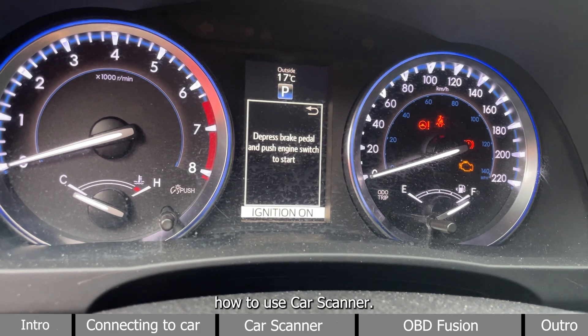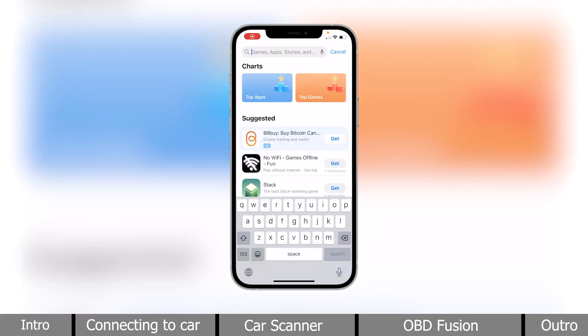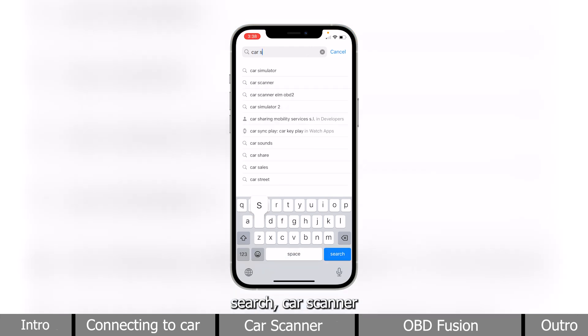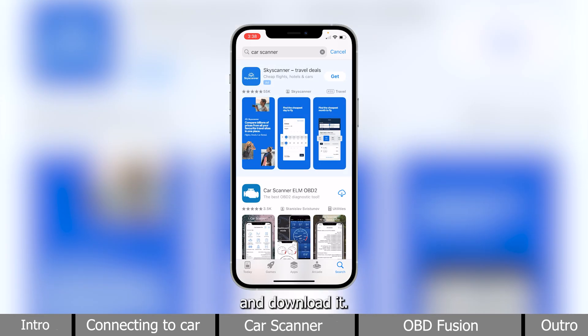I will first demonstrate how to use CarScanner. In the App Store, search CarScanner and download it.